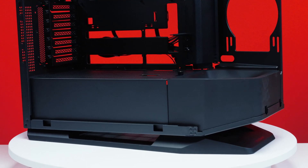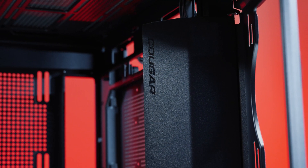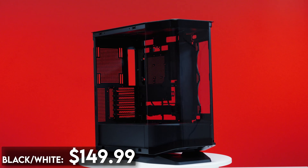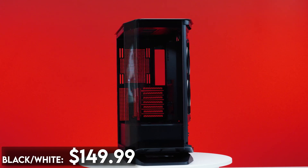While it may look different, Cougar is no stranger to releasing PC cases that make a statement — we've done some incredible ones like our Cyberpunk 2077 build. This one is available in black or white for $149.99, and let's find out what kind of statement the FV270 makes.